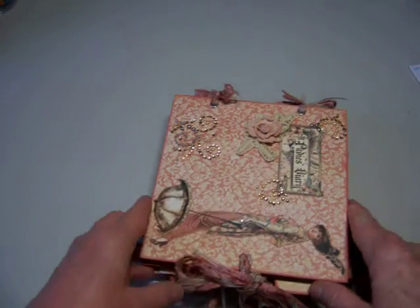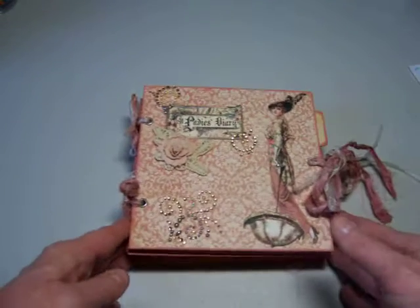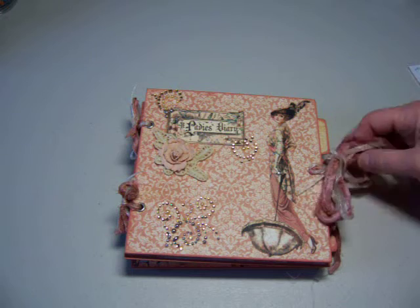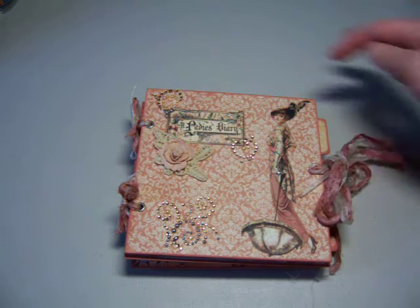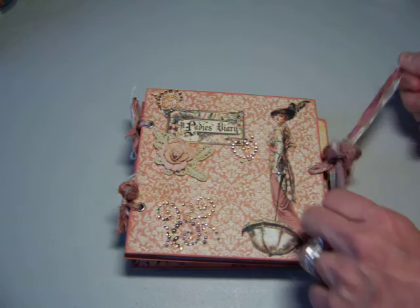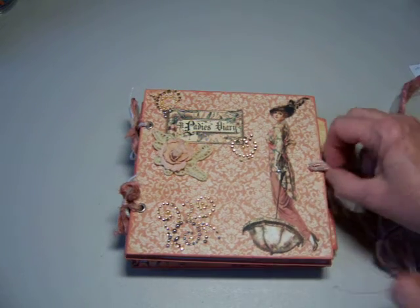Back to our album. I tied this one closed as well on the side as I usually do. And for the binding, I used silk ribbon this time, so it's a little different than what I usually do, but I like how it came out. It's very, very feminine.